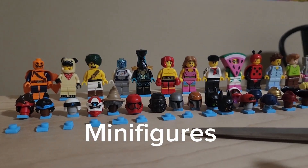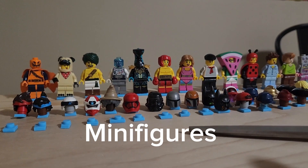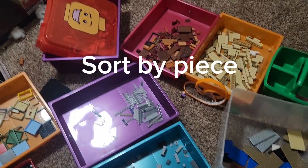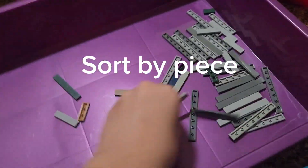I sort my minifigures right here and put them on the table. Minifigures aren't for sale, but some will be on my rack for selling. The big thing you're going to want to do if you're going to sort Lego is you're going to want to try and do it by piece basically.